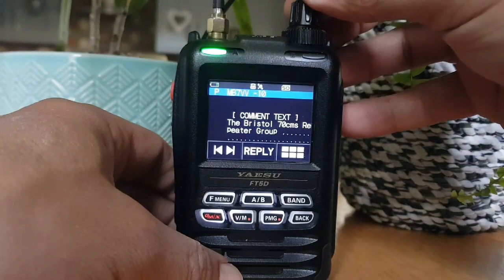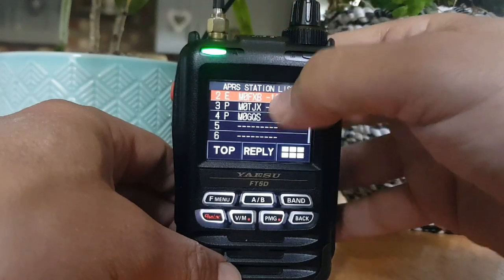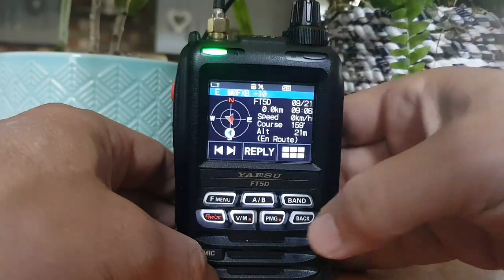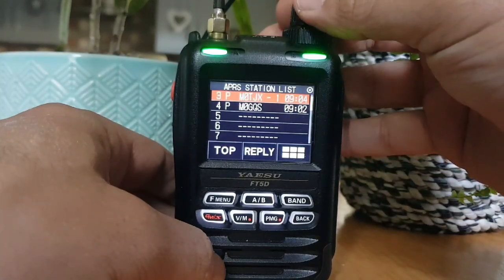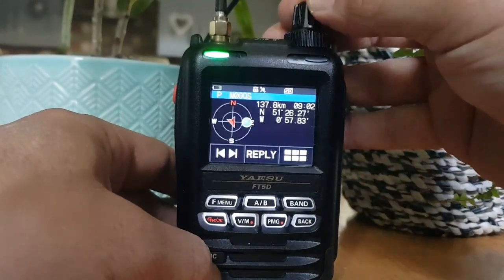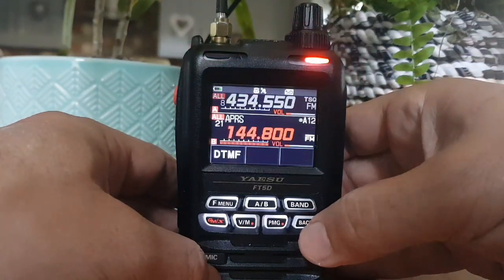Comments: Bristol Repeater Group. Go back, set myself there. Let's try M0GOS - we know that station. Go through and comments - this is all coming through via my collinear that's in the loft.